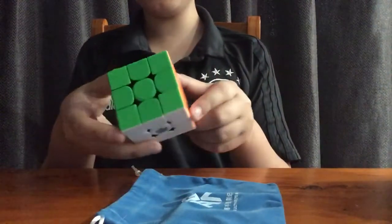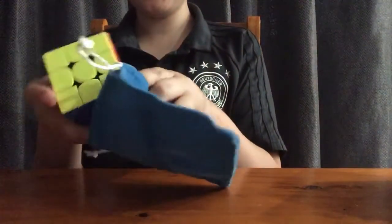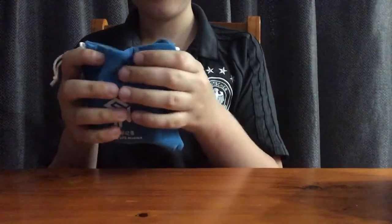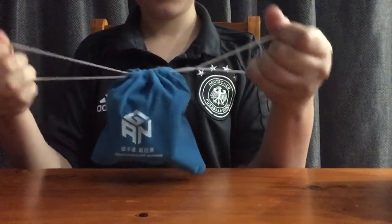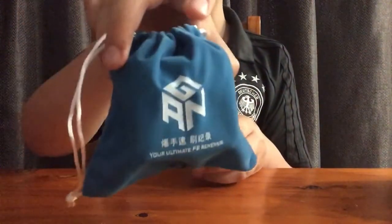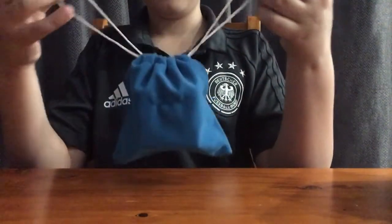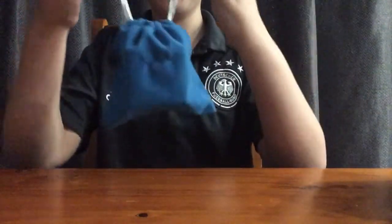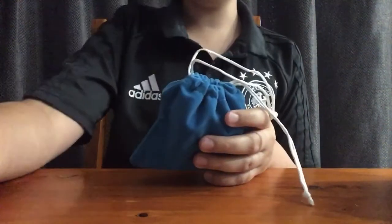And that is the last part of the video — as you can see it is a perfect square. This is so amazing. Time to put it in my new GAN pouch. There we go. Thank you guys for watching, I really enjoyed this. This cube is so good, the material feels really nice on the outside. And you can just kind of hang it up too, I guess. This is amazing. Thank you guys for watching, have a great day — or night, whatever it is for you.